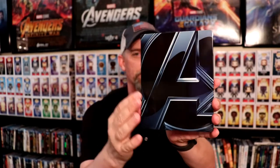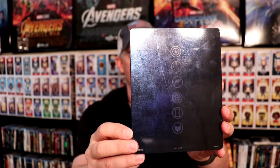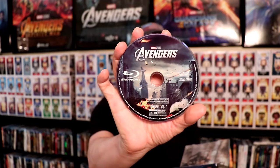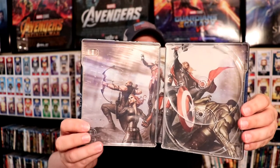First up, we have the Avengers Steelbook. This is just a glossy steelbook — there's no embossing or debossing on it. And then the back has the symbols also, similar to what the casing has. It does come with the Blu-ray disc and the 4K disc. Here is the Avengers 4K disc and the Avengers Blu-ray disc. Really nice artwork. It's got like a comic book look about the inside artwork, which looks pretty nice.